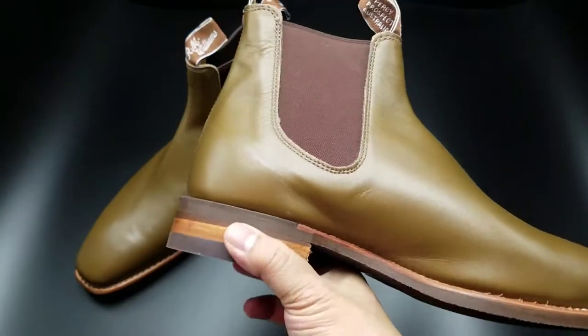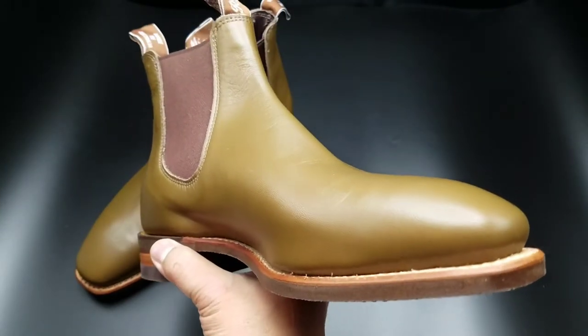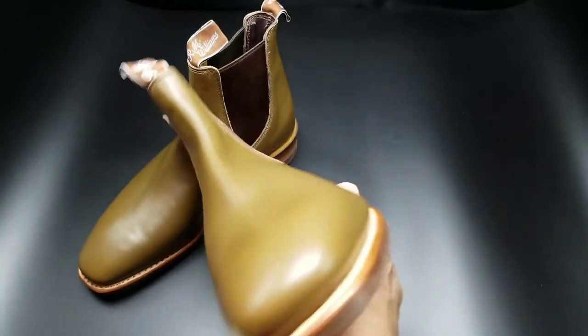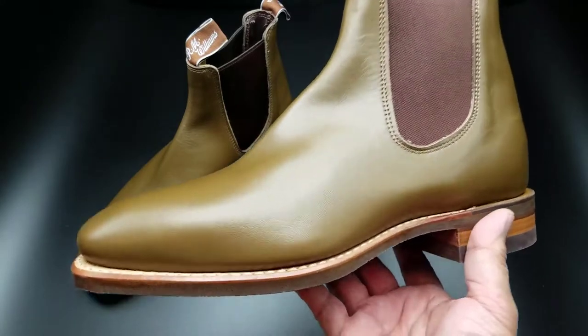These are Australia's national boot. I believe the military in Australia issues their citizens this when they go into the military. It is an awesome boot.